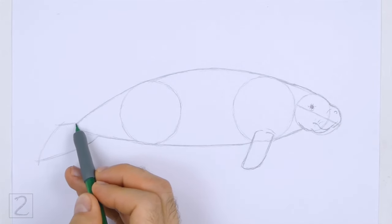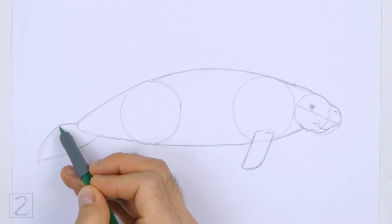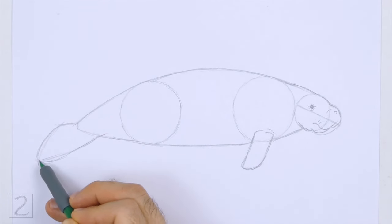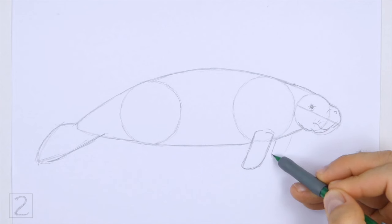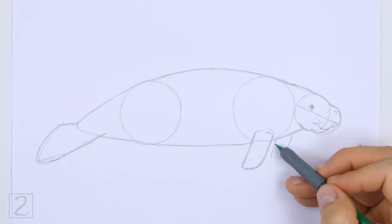Use the shape on the left as a guide to draw the tail. Darken the shape of the guide but make the lines more curved. The tail should be big in relation to the body. Under the front part of the body, draw a curved line for the other flipper. This shape should be similar to the letter U.